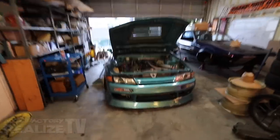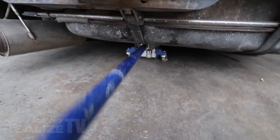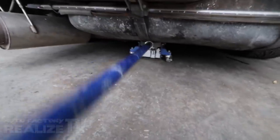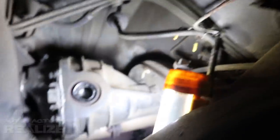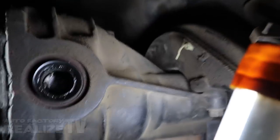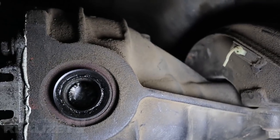So now I gotta pull it out. Always gotta do the shake test. Alright, so the other half of that output shaft is right in there. No biggie. How the hell am I supposed to get that out?